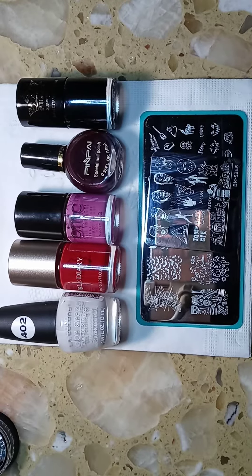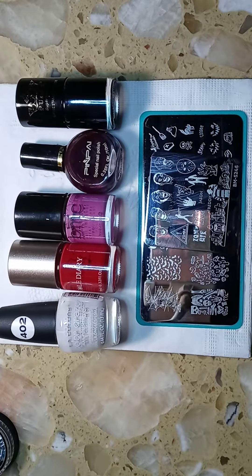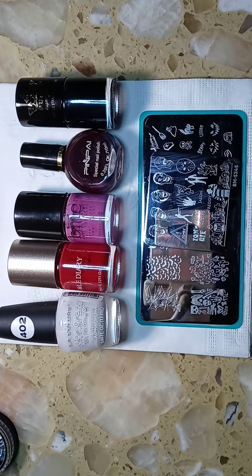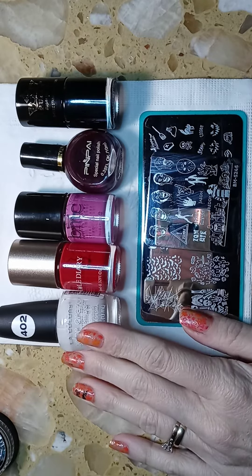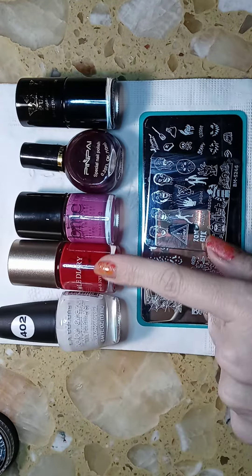Hi everyone and welcome to my channel, thanks for tuning in. Today I decided to do Halloween zombie nails for you, and this is the base color that I used — it's LA Colors 402.